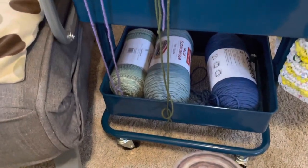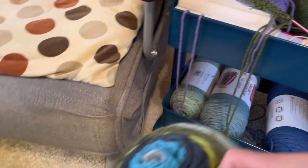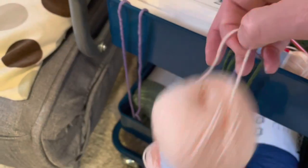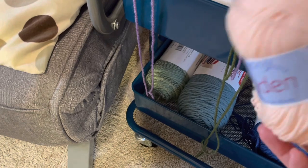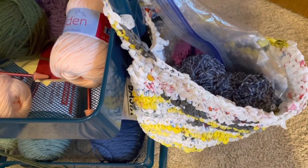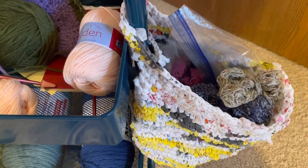I still have more — some for the temperature blanket, and the Caron Cakes I showed earlier in the video. I have four of a particular yarn that I think I'm going to use for more sock tutorials. And in here are my scraps — everything in this scrap pile is from my stash from 2022, so that's all I have left in my stash from this past year.